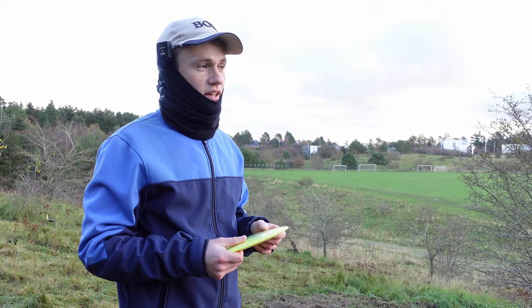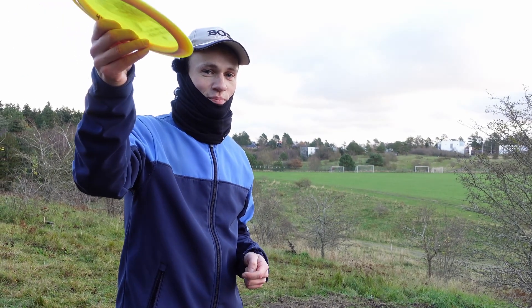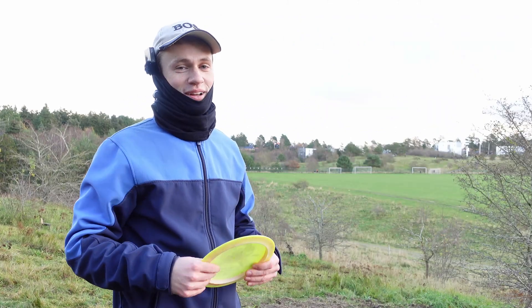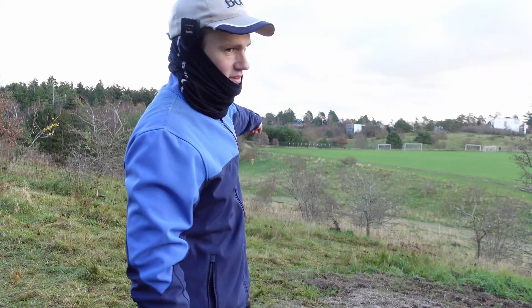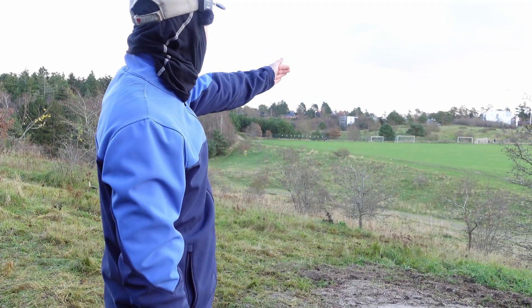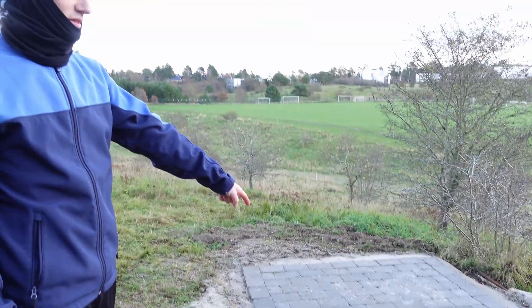I'll even go as far as saying it's like the most hilly course in Denmark. Magnus is behind the camera — we're filming a couple of videos at the same time and we might even film one together later. Hole one is straight down there, 120 meters. OB left, OB right — danger all the way. The T-pads are basically made of ice today because it's freezing, so we're throwing on the side of the T-pad.